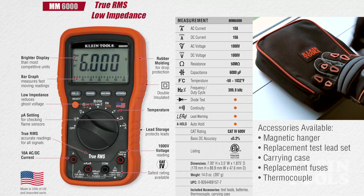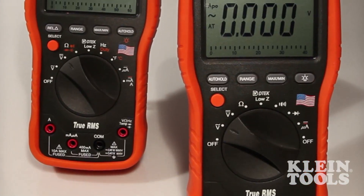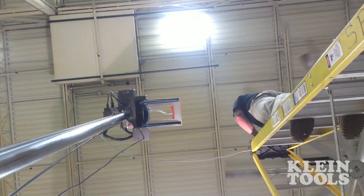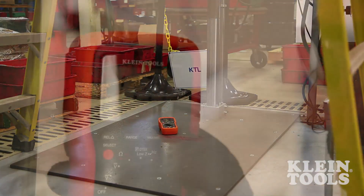Not only do the MM5000 and MM6000 multimeters come packed with all the bells and whistles, these made in the USA meters are more rugged and durable. Kline engineers reset the standards once again by designing the MM5000 and MM6000 to withstand 10-foot drops.